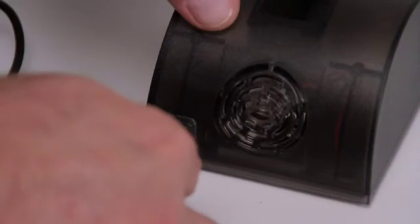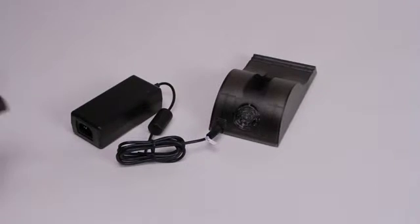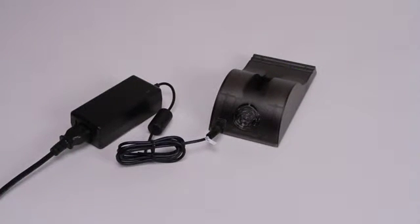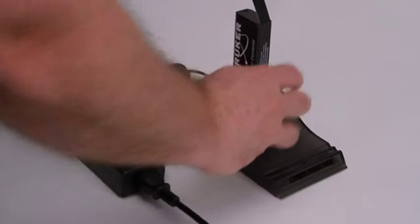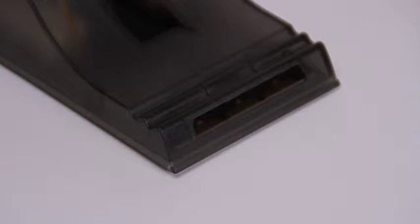To operate the battery charger, plug the DC connector from the power supply into the back of the charger. Connect the power supply to the mains AC supply using the cable provided. Insert the battery into the charger. While the battery is charging, the charger indicator LED will flash green. When the battery is fully charged, the charger indicator LED will be a solid green.